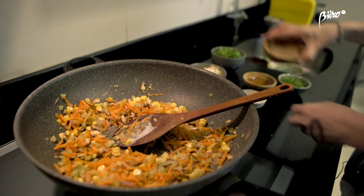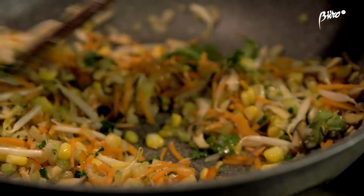If it's a little bit dry you could add a little bit of water, or a bit of soy sauce if you want to add a little bit more extra flavor.